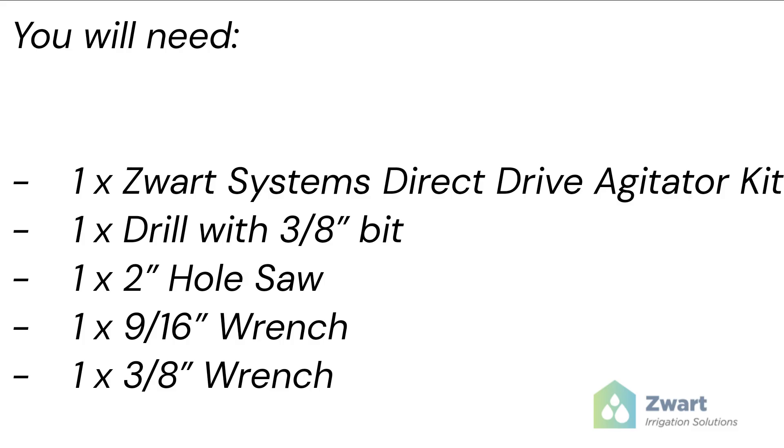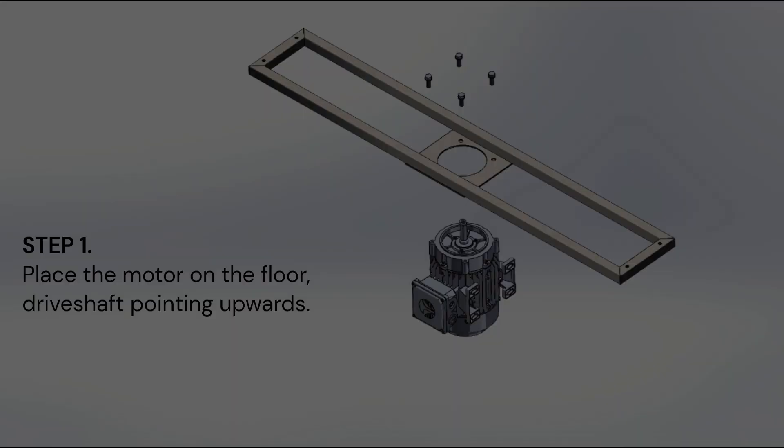You will need: 1 Zwart Systems direct drive agitator kit, 1 drill with 3/8 inch bit, 1 2-inch hole saw, 1 9/16 inch wrench, and 1 3/8 inch wrench.